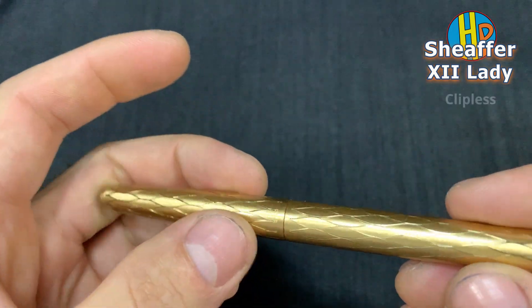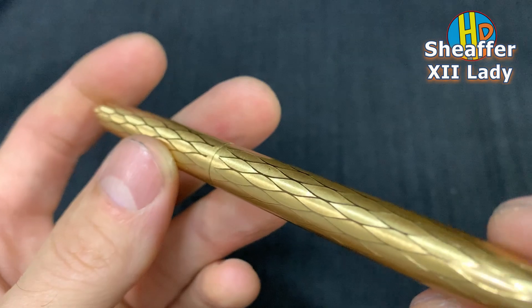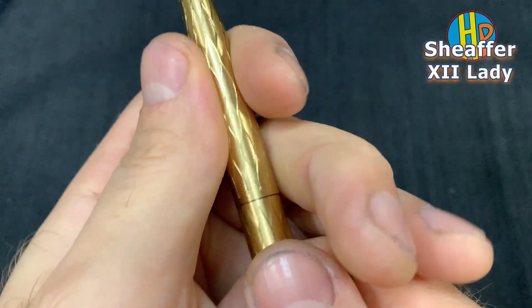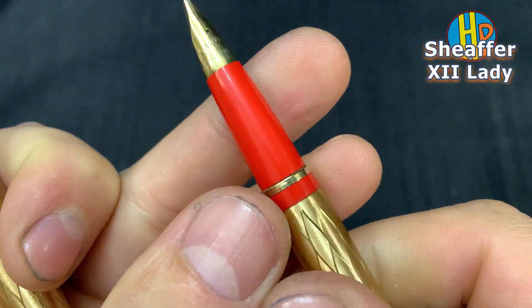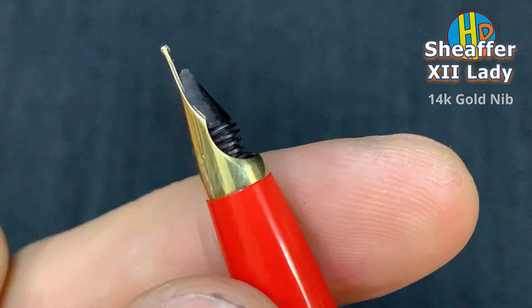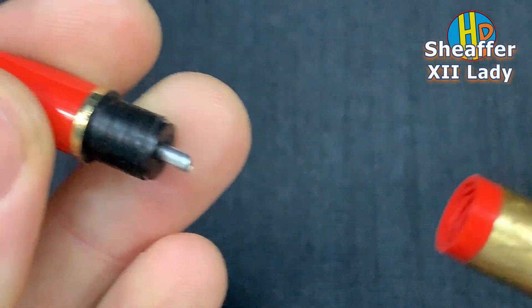Lady Sheaffer — clipless fountain pen. Beautiful red section, and a foreign card gold nib. Cartridge pen.